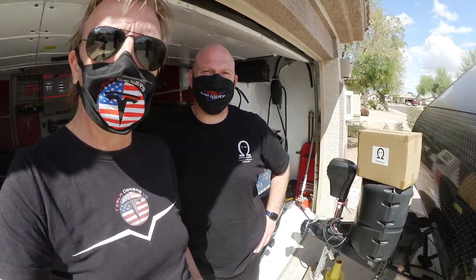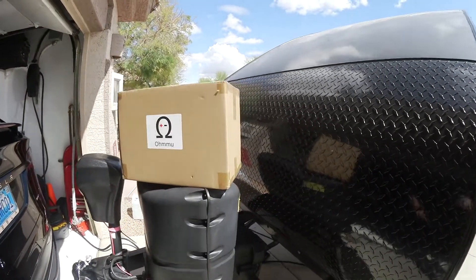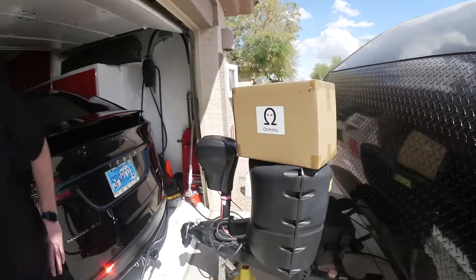Here we are, and here is the big RV Ohmnu box for the 12-volt battery. Sean explains a little bit about this battery and what is so special about it.